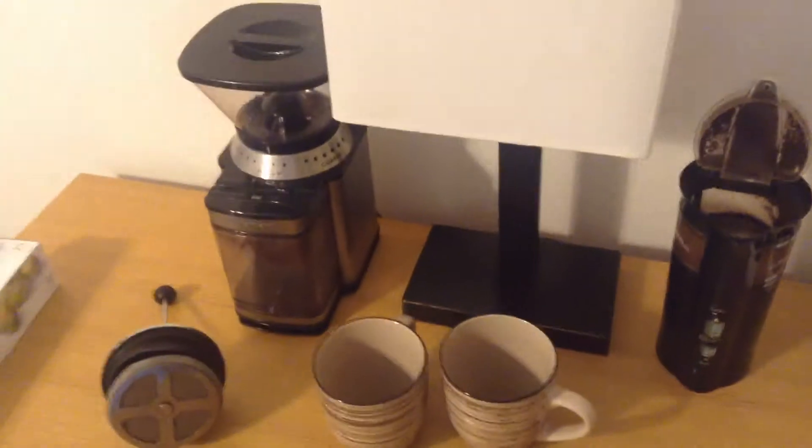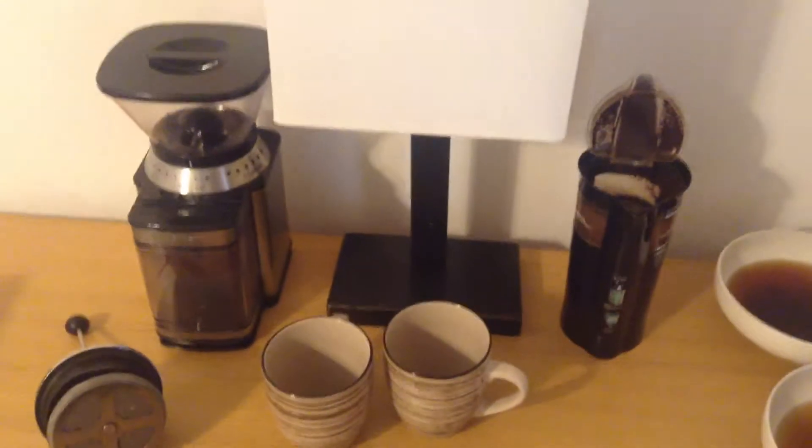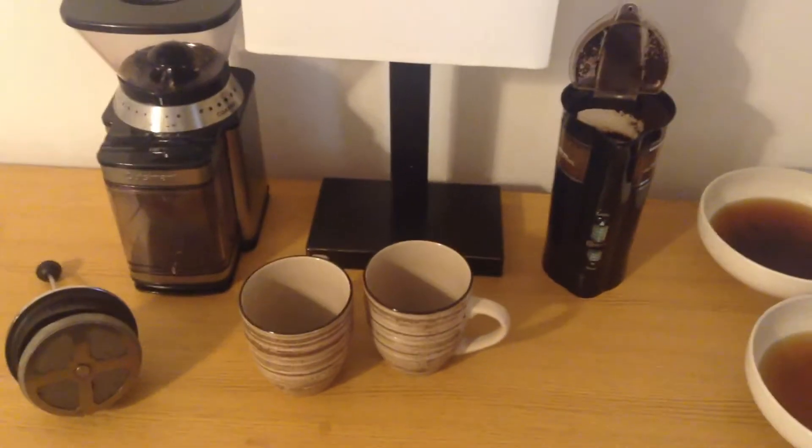So that's that. If you're interested in either of these coffee grinders, I'll put a link down below this video where you can read more about each one and check out some reviews. Thanks for watching.